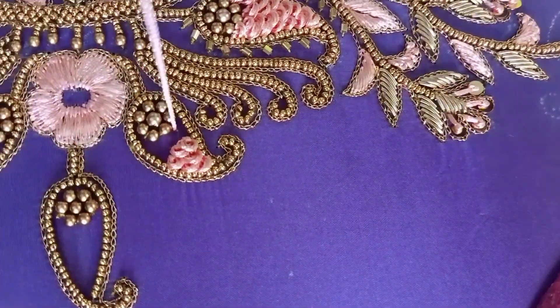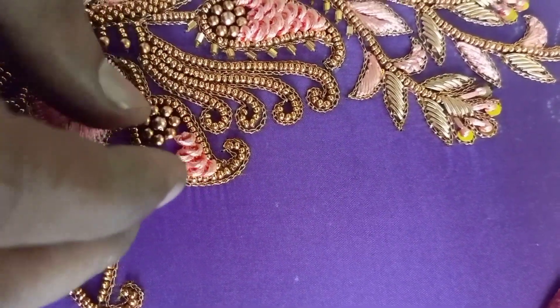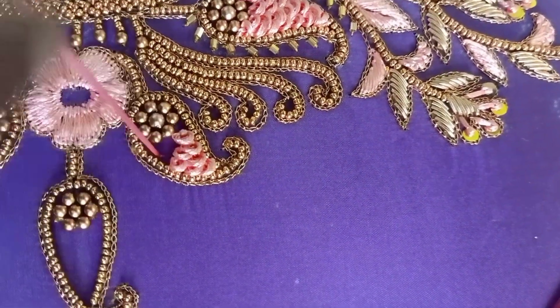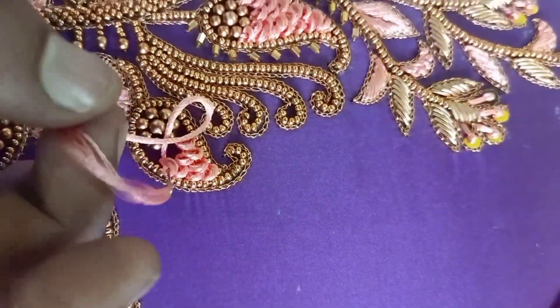Now we have a ring knot. French knot is done differently from a ring knot — it will be loose and tight. I will try it again — you will find a ring knot. You will try it again.